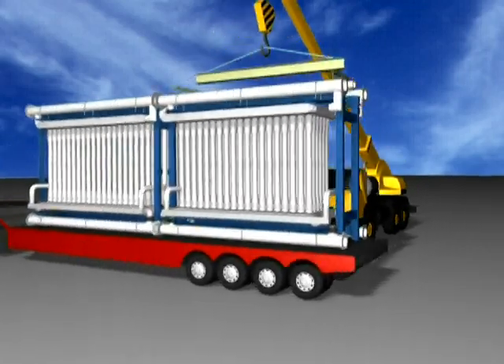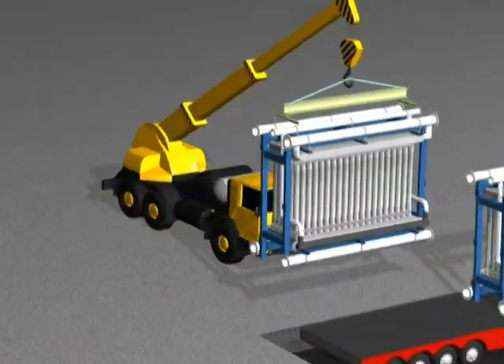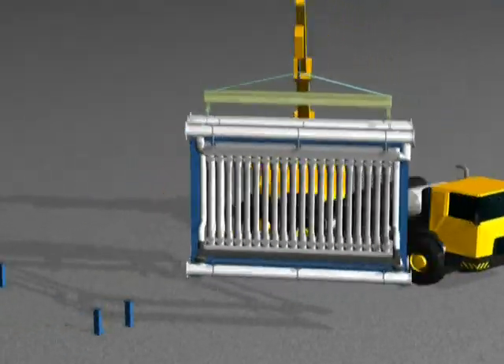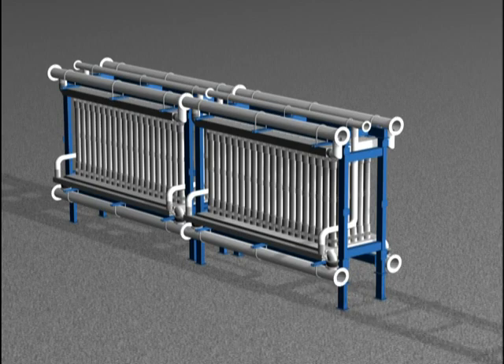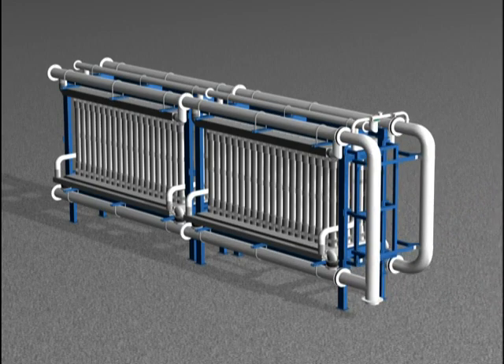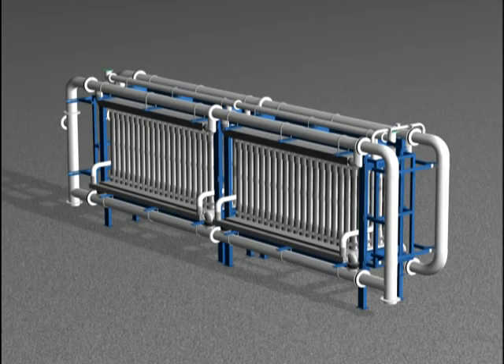Factory-assembled end manifolds are shipped separately. Once on site, arrays can be easily lifted and installed onto either steel or concrete footings. Multiple arrays are combined to form a skid. End manifolds are then installed onto the skid to form a single process unit. This simple building block approach allows for a rapid site assembly.